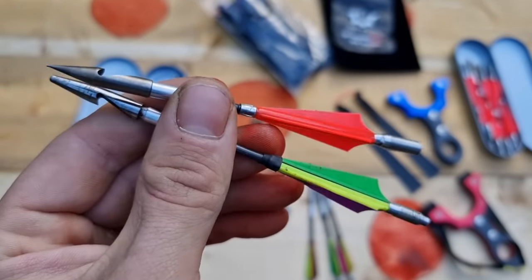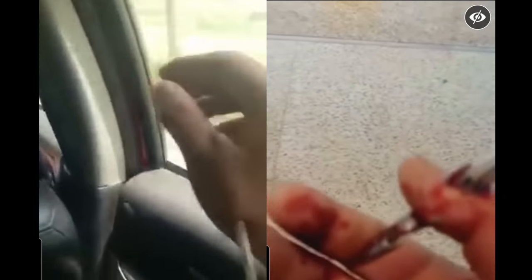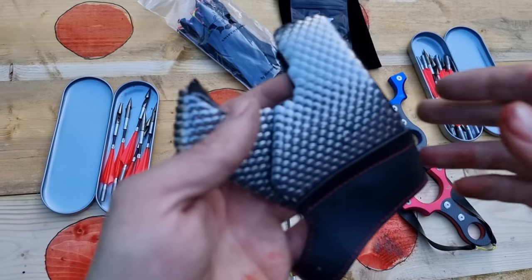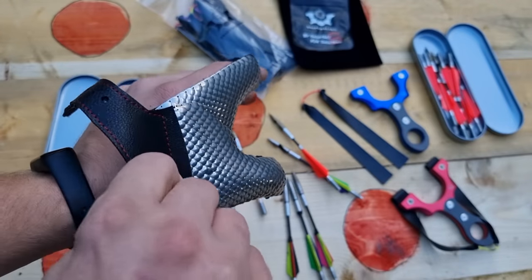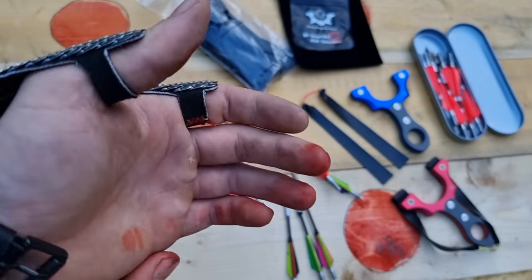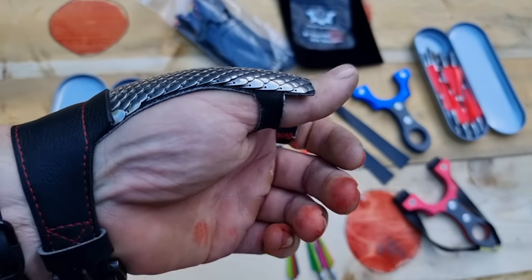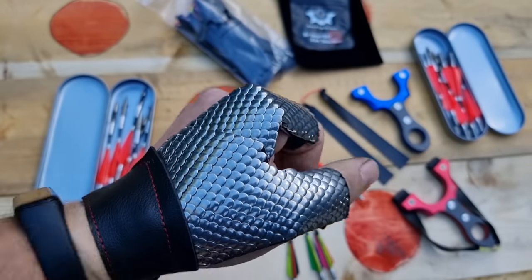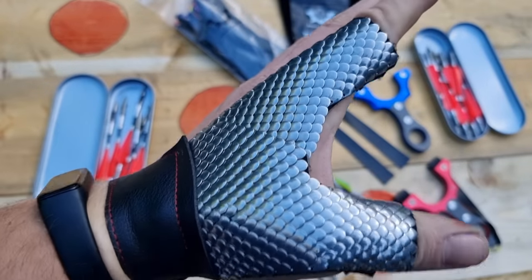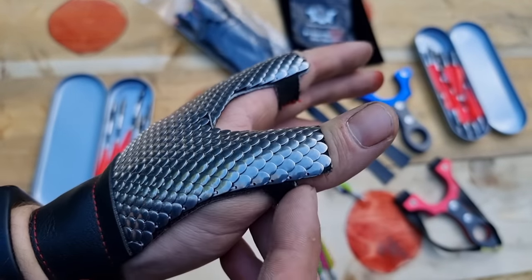Guys have shot themselves in the hand with them. So here we have the dragon scale glove, which they offer for hand protection. You can see where all the hits take place on the hand — this is where they would take place when you're shooting them with a catapult. Your forefinger and thumb are bracing the frame, and that's the only part of your hand that can really be hit. You can see the nice leather buckle. I've spoken to Sniper Sling, and these dragon scale gloves are handmade.